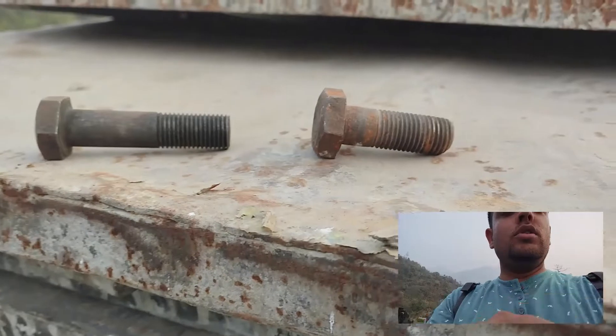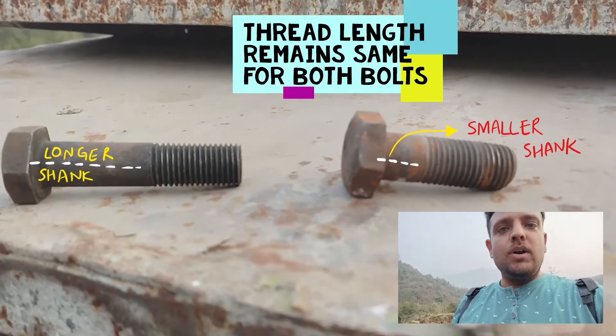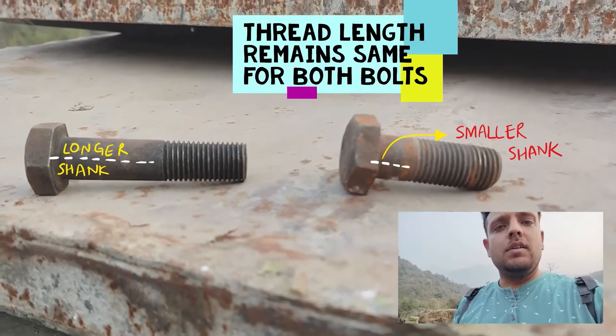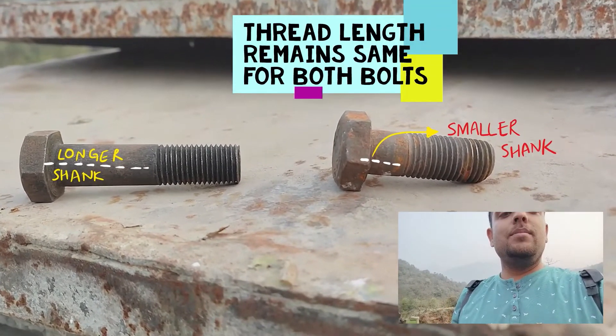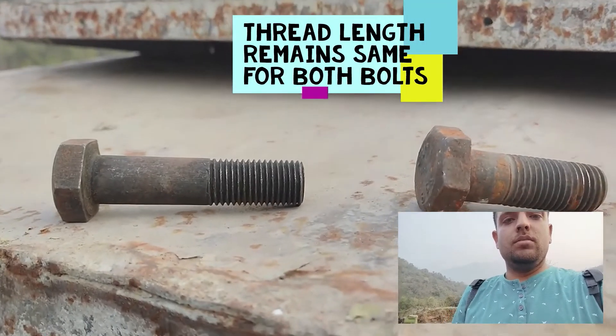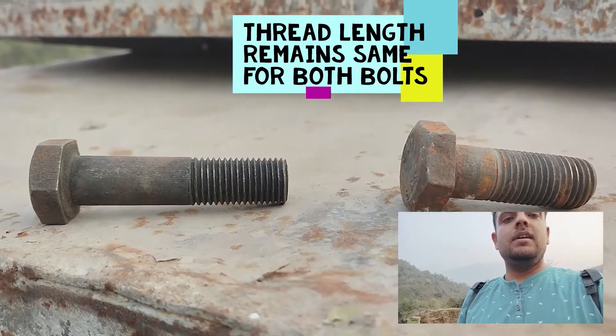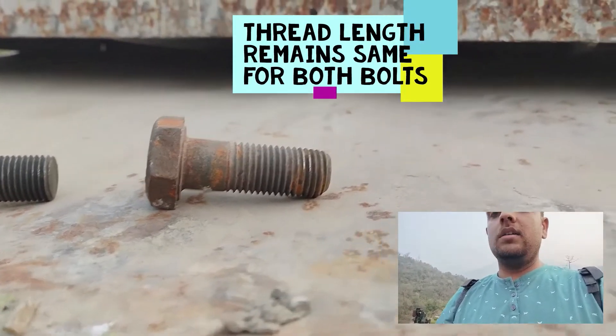Now let's look at another bolt for comparison. We have two bolts of the same grade, but have a look at the threaded portion. In cases where the combined thickness of cover plates and gusset plates is large, this shorter bolt is not sufficient to go through and be bolted on the other side through the nut — so we use a longer length bolt. You can see the difference in the shaft arrangements.